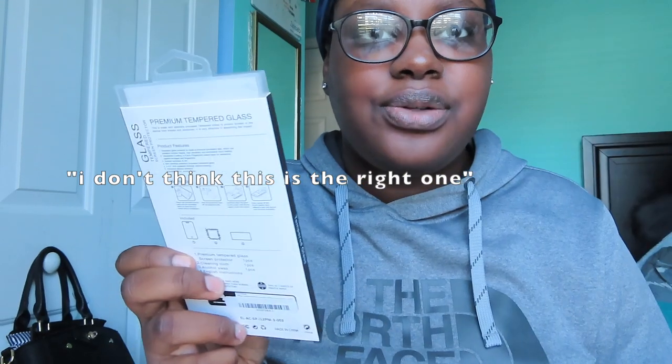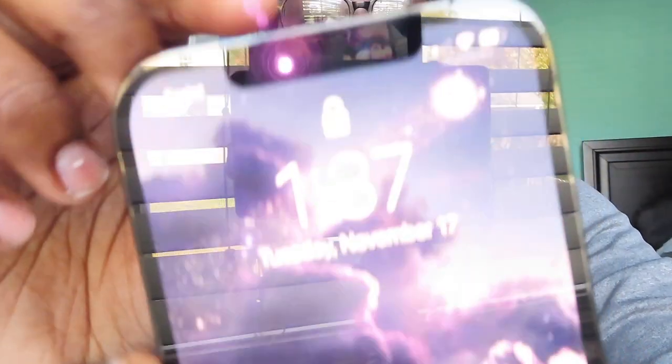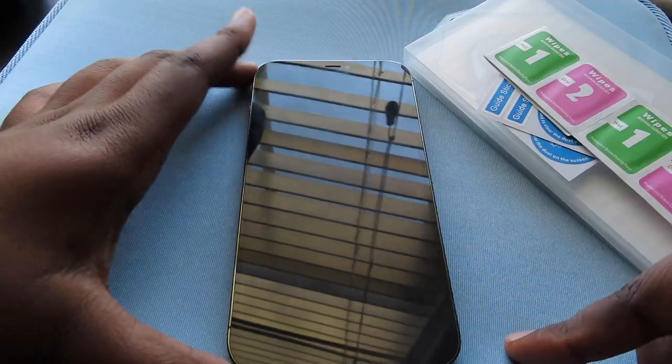I don't think this is the right screen protector — you can see how it looks on the phone on the packaging, but that's not how my phone is set up. This one has a little hole over the speaker, but then wouldn't that cover up the camera? I'm going to attempt to put it on anyway.